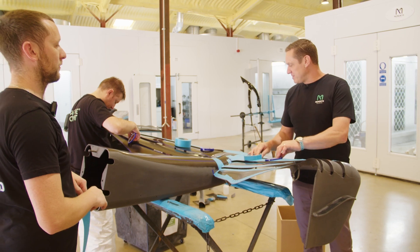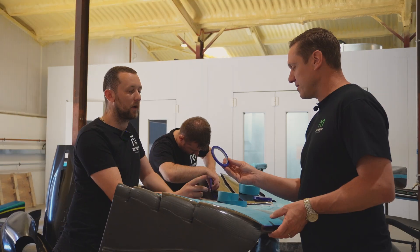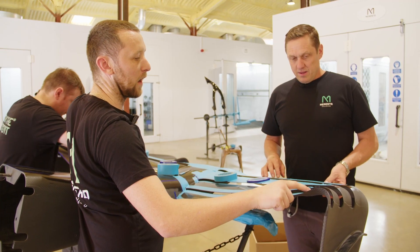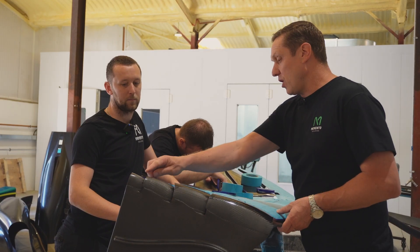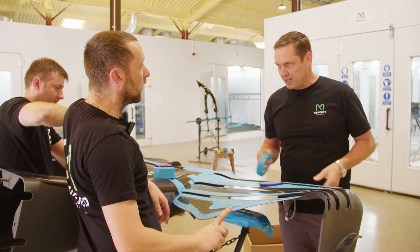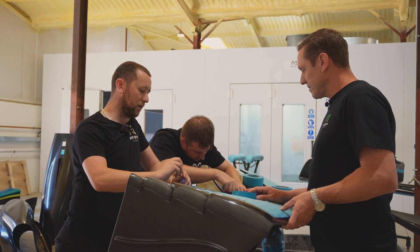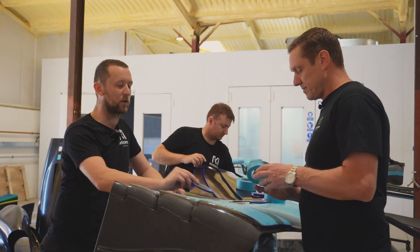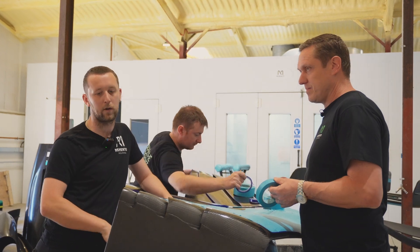So you've got two different tapes here — what's the difference? That's a fine line tape; wherever you don't want paint up to, you put that tape down first because it gives you a more definitive edge and no paint will run underneath it. If you use the other tape on the outside, paint will run underneath it. And this one, when you pull it, you can stretch it so it will go around corners nicely, whereas that one won't. So it just gives you a better line around the edge of where you want it to go.